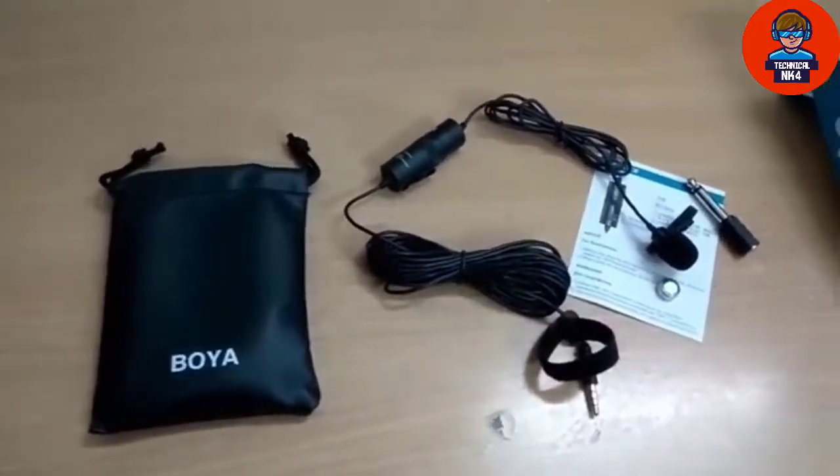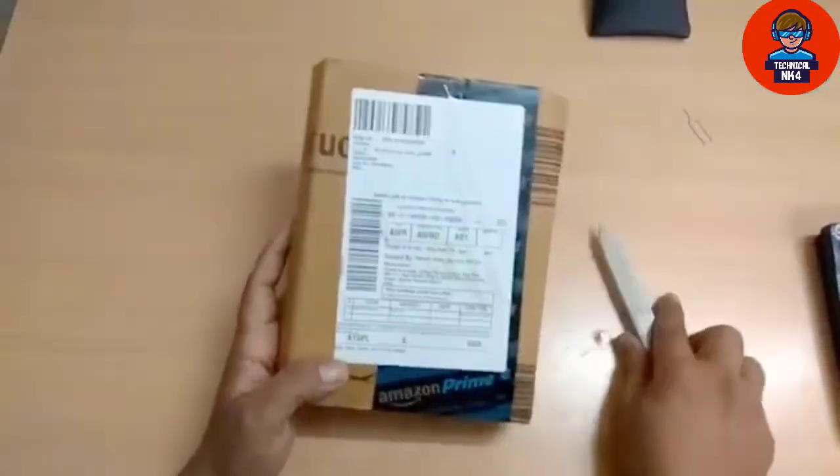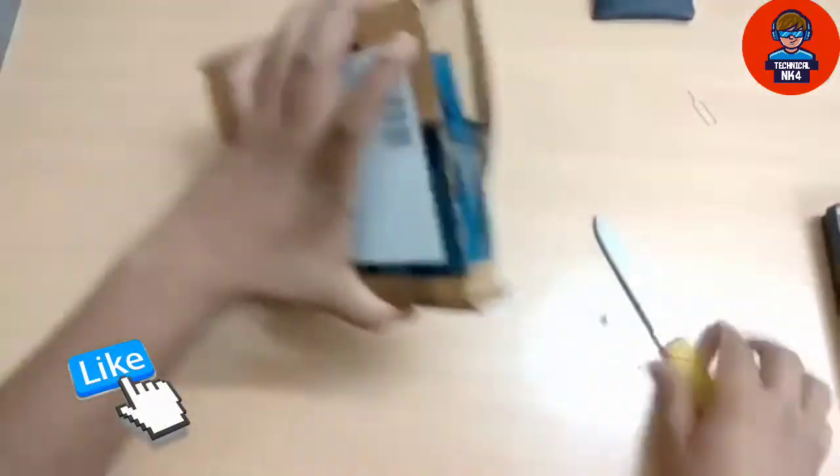Hello friends, in today's video, this is Mike Zoy. Amazing key is a tough packing which always comes. And you can see I haven't opened it yet, because I thought I will open it in front of my viewers. So friends, let's do the unboxing.